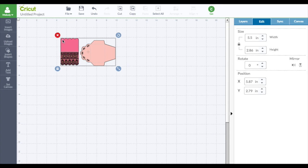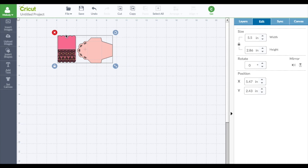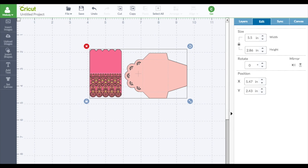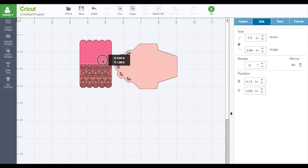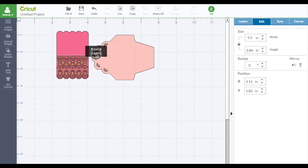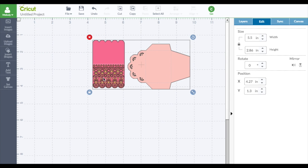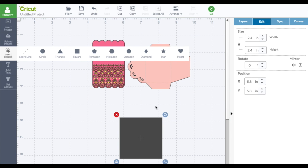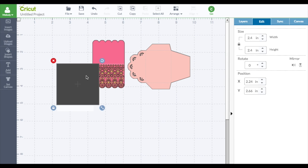Look what happens. When you look at it, the card is actually less than 2 inches. See, each of these are an inch. Let's go back to 100%. That's way too small. What we really want to do is a 5.5 by 4.25 card.